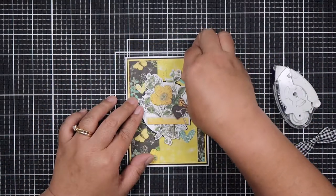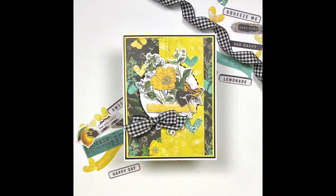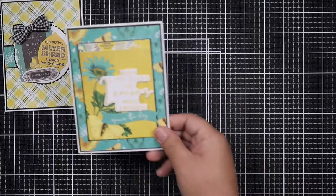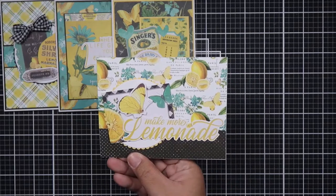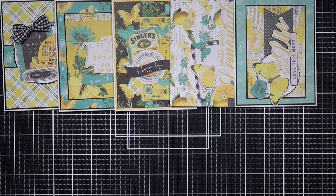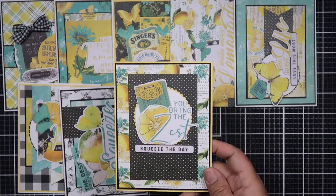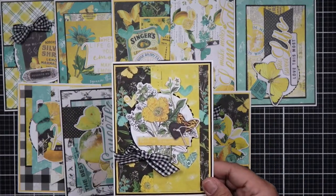Decorated with hearts and a bow — I love the bow placement on this one! That completes all 10 cards. I hope you enjoyed this process video; let me know in the comments which card was your favorite. If you haven't signed up for my happy mail list, click the link below, and if you have, double-check that your address is complete. I'll see you in my next video — have a wonderful day, thank you so much for watching, bye!